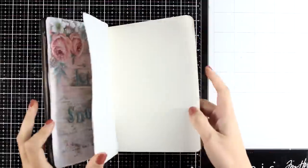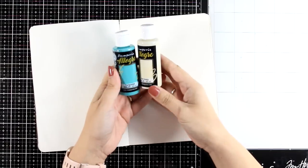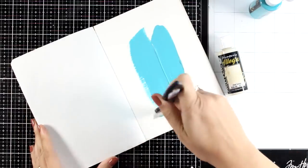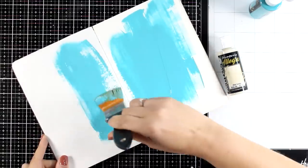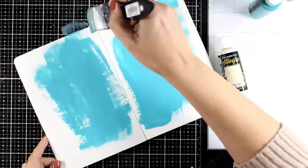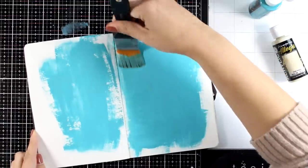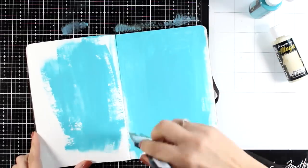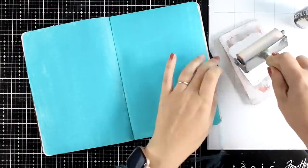Hi and welcome to another art journal video. Today I'm working on a two-page layout on my stone paper journal. I'm going to start by applying some acrylic paint on my background, beginning with turquoise to cover up completely both pages. I'm not doing anything fancy here, just covering up both pages with the acrylic paint. This is stone paper so it takes paint beautifully — it's not going to bleed at the back and it's not going to warp. Today's project is super easy to recreate; if you are a beginner, this is a great project for you.